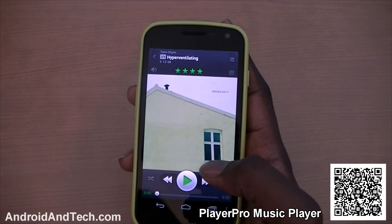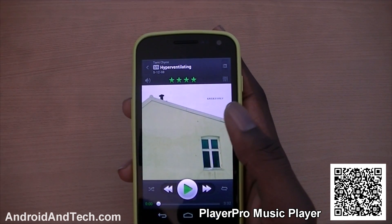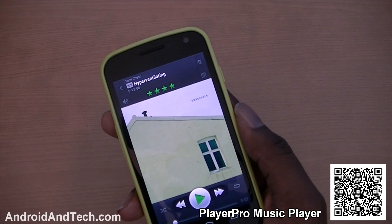Very easy to use and I really do like it. I've been using this trial version for about seven days now and it's been great. I'm definitely going to purchase the full version. Anyway, this is PlayerPro — go check it out from Google Play.